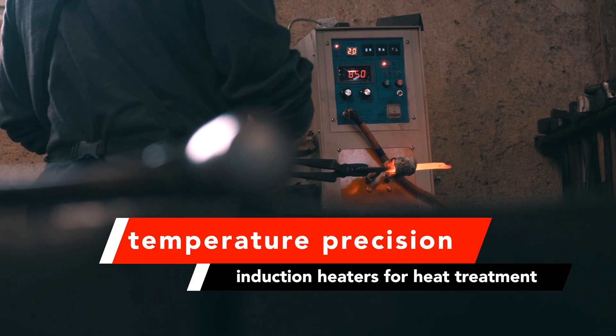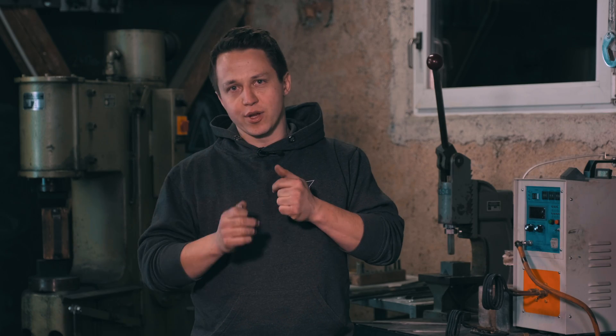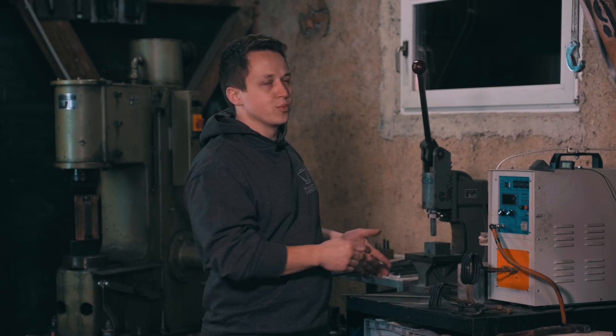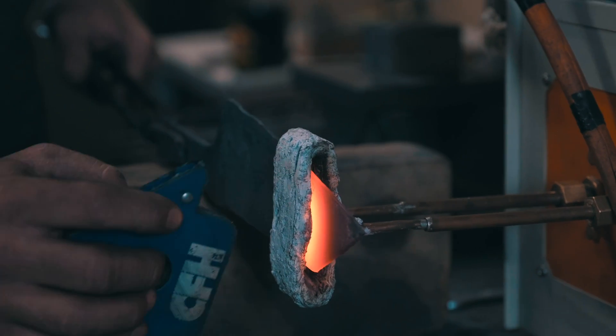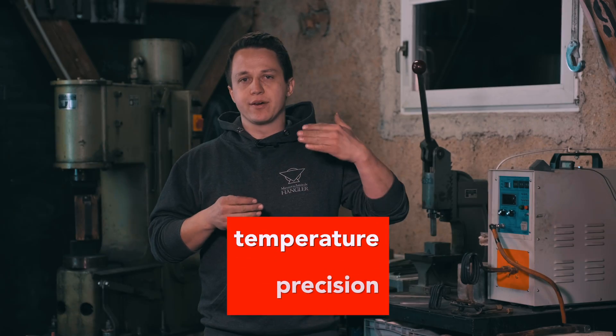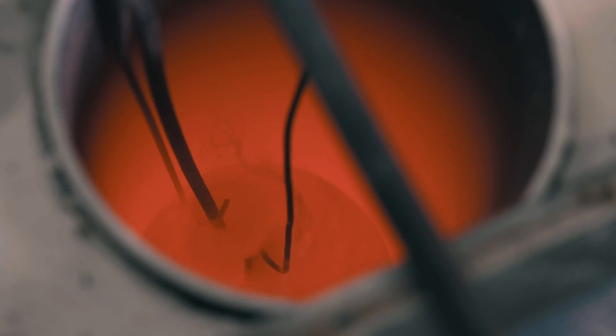One of those points is precision. If you want to heat treat a blade and your data sheet says heat to 835 degrees Celsius, can you do this with an induction heater? The precision of an induction heater is not great. You will have to judge the temperature by eye, a pyrometer, or any other medium like a magnet. So you will not have as much precision as with an electric kiln or a fluidized sand bath.